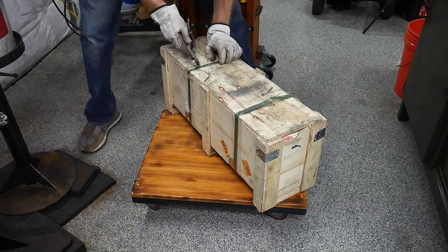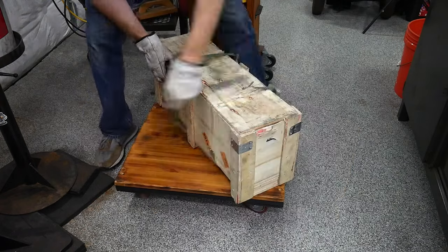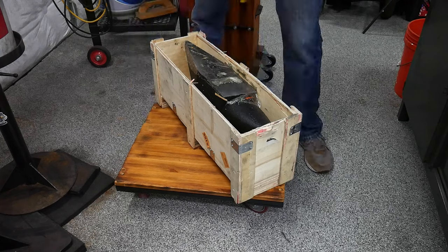Full disclosure: Vever did send me this anvil for free, and the links in the description below are affiliate links that the channel does get a kickback on. So keep that in mind if you use them.